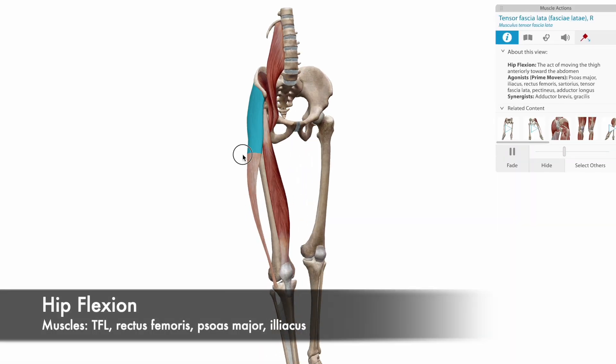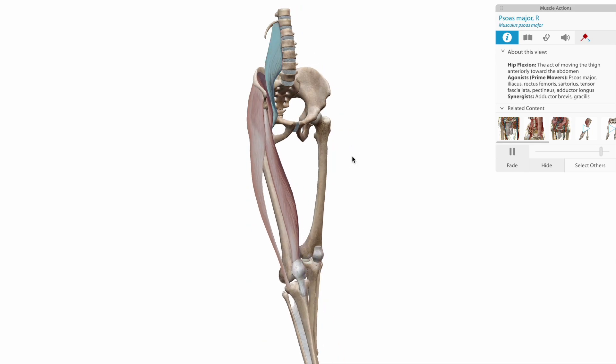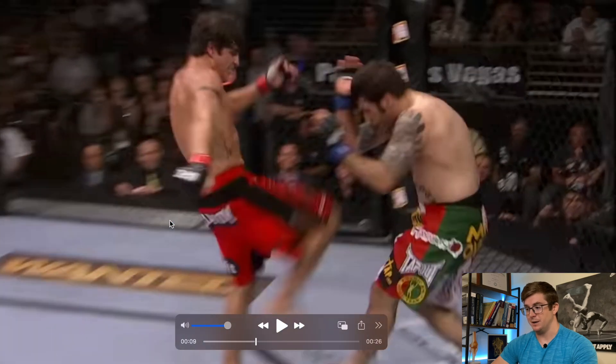The hip flexors involved include the iliopsoas, particularly psoas major, rectus femoris, and TFL. As he moves forward, what could have been a little bit better is if he had made contact as he was on his way up, because his momentum is going more forward than it is up, which does take away a little bit from it.